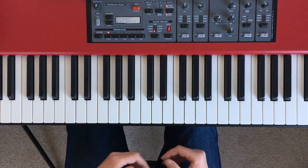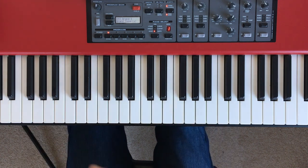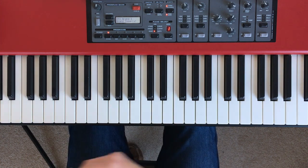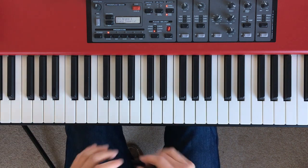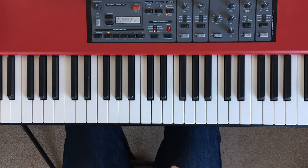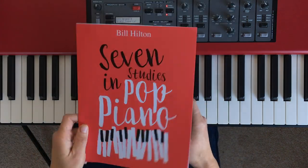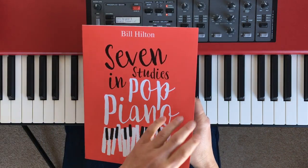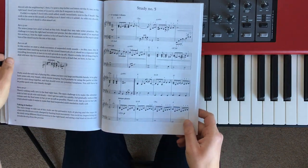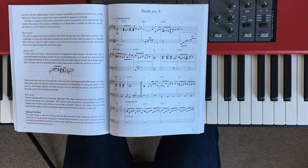In today's tutorial I'm coming back to something I often talk about, which is just how useful broken chords are on the piano, especially if you're into pop piano or ballad styles, or if you're a songwriter, or if you just like to accompany yourself while you're singing. What I'm going to be doing is looking at a short section from one of the pieces in my new book, Seven Studies in Pop Piano, and talking about how I developed it, which was basically to look at the underlying chord sequence I'd come up with and then improvise on it using broken chords.